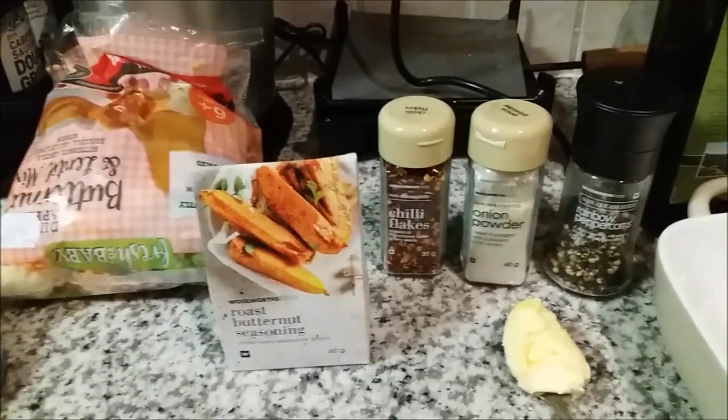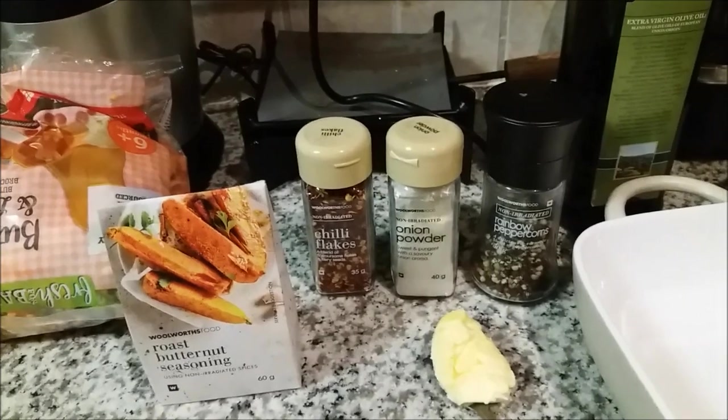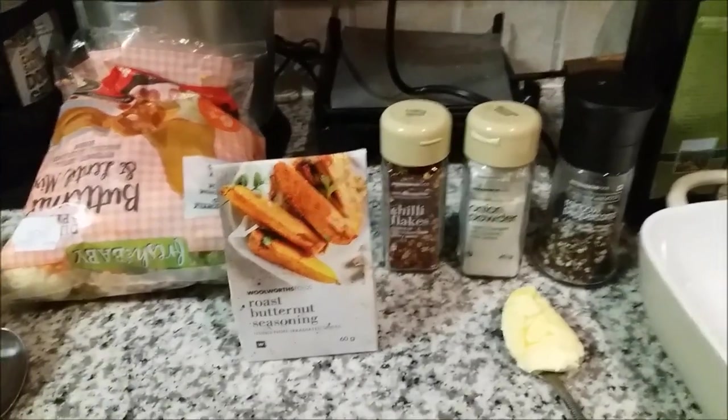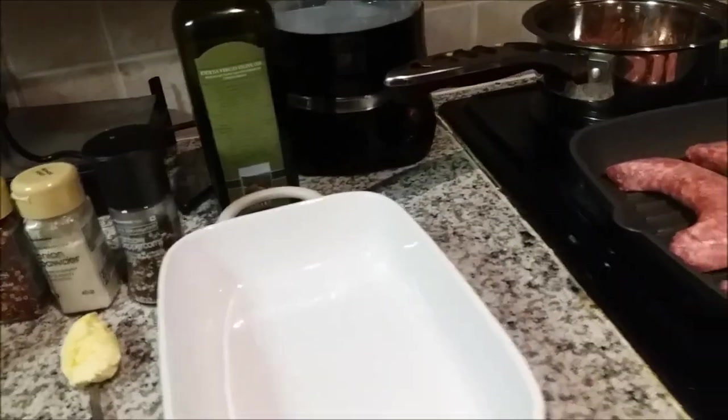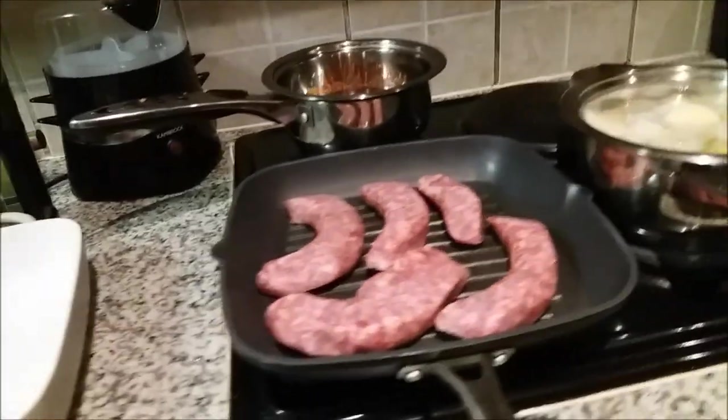Hey guys, welcome back to my channel. It is Wednesday evening and today I thought I'd switch things up on the channel and actually do some cooking vlog style. I'm just going to go through some of the items I'm cooking tonight with you guys.